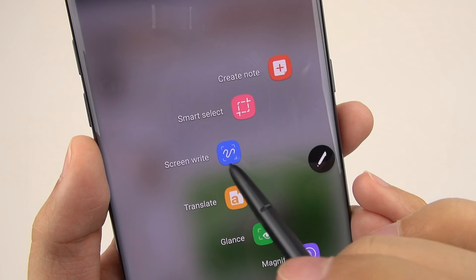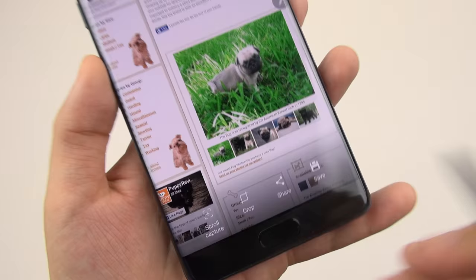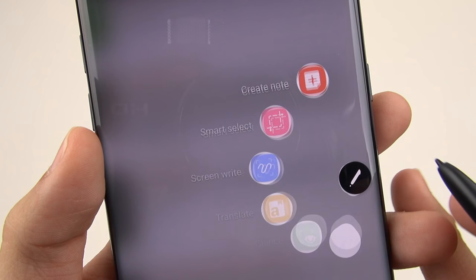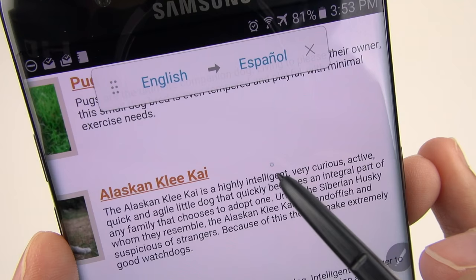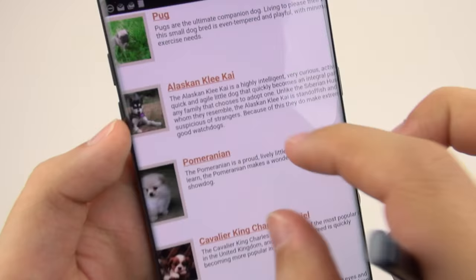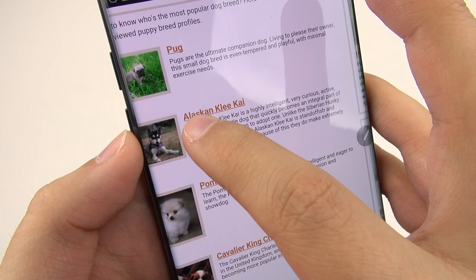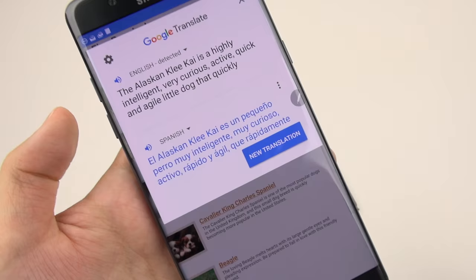The next thing is Screenwrite — you can write on a screenshot, then erase or undo it. You also have scroll capture, which captures the whole web page, and that works really well for website sharing. Another feature is Translate: you can choose from English to Spanish, then hover over a word with the pen — it only works with the pen — and it tells you the Spanish translation. A bit of a bummer is it only works with one word. Actually, I just found a much better built-in feature: hold down on text, select all, hit translate — ta-da, from English to Spanish. So that Air Command translate is kind of redundant.